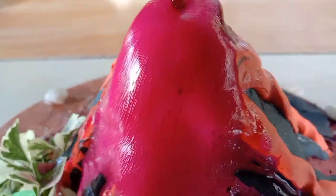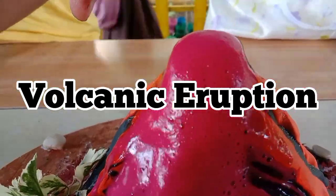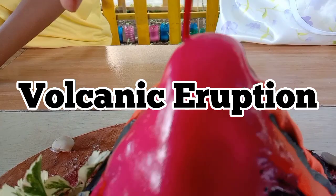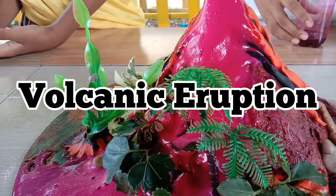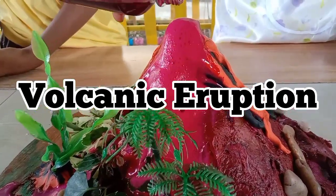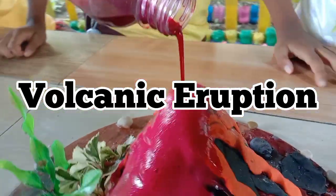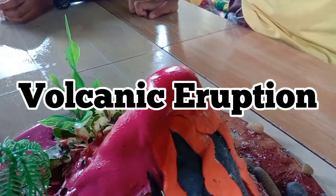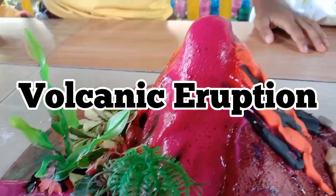Now we're going to do this activity. The title is Volcanic Eruption. The materials you will need are: baking soda, vinegar, dishwashing liquid, food coloring (red), a small bottle like a soft drinks or water bottle, clay, goggles, face mask, and apron.